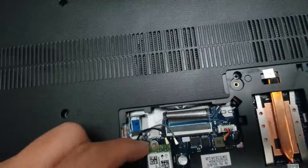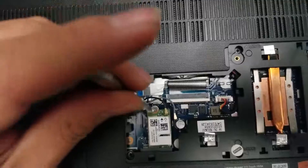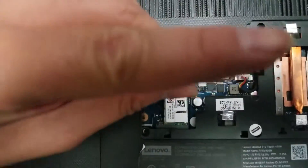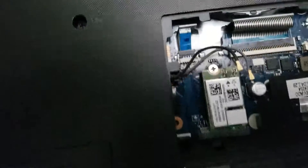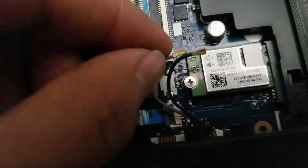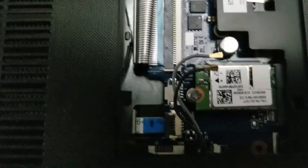Just put the screw back in place. Earlier this computer was having a hard drive issue, and once I put in the new hard drive and reinstalled Windows, I found it was also having a wireless issue. After I removed the wireless card and put it back and wiped the contacts off, it was working well.